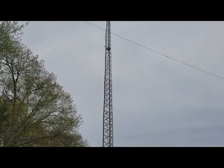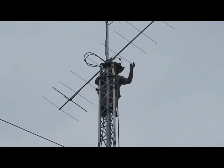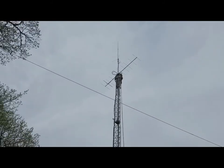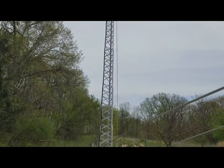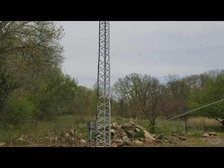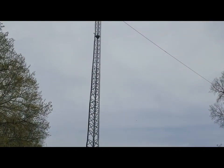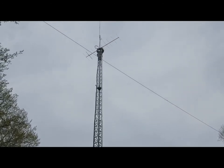Michael is up there on the very top. We're dropping the two meter beam down — we're no longer going to use that one. We're going to end up using the feed line for that two meter beam to feed a new long wire that will handle our 40, 80, and 160 meter frequencies.